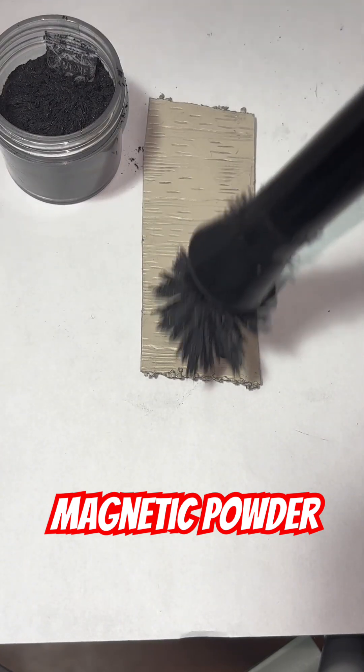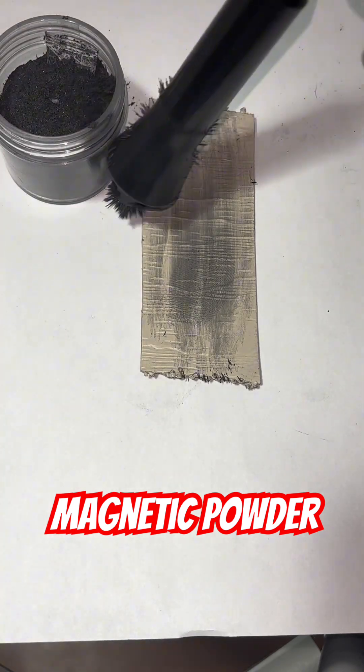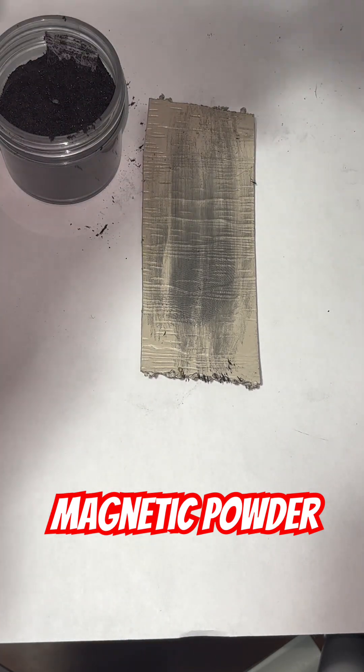It's not going to keep developing the fingerprint — you can actually wipe the fingerprint away. So here I just did one wipe, and you're going to see that fingerprint developed just fine.